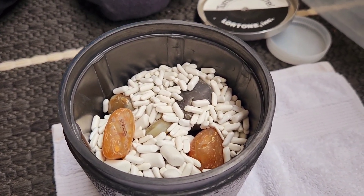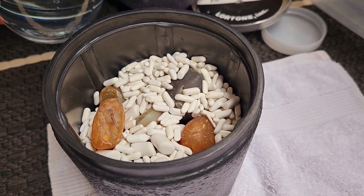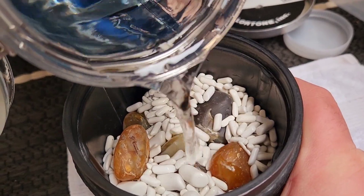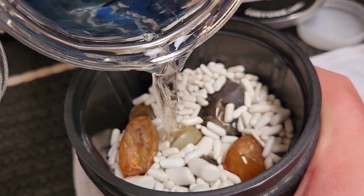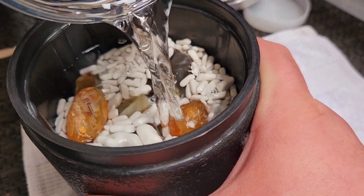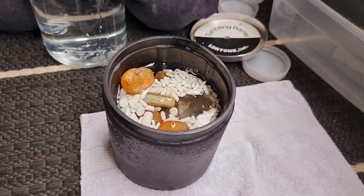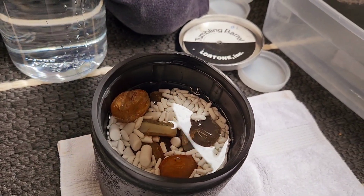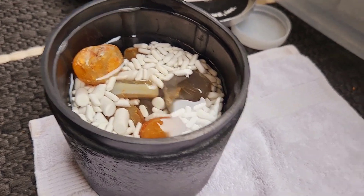Alrighty, water time. There's still so much more water left. Yeah, probably didn't need to fill all the way up — figured that was definitely heavy.